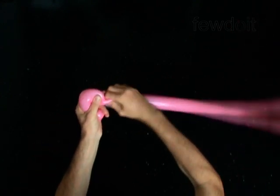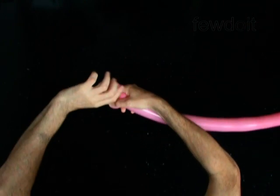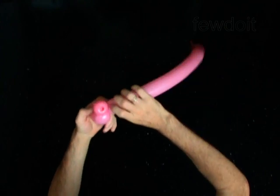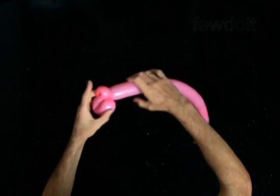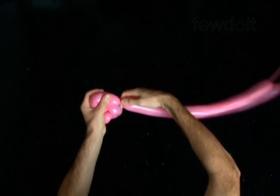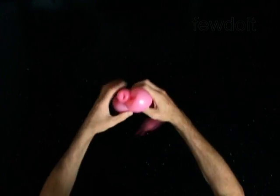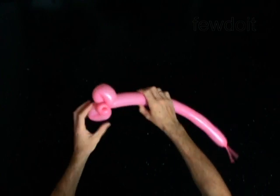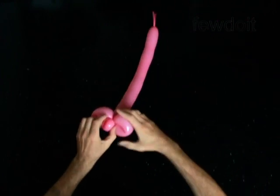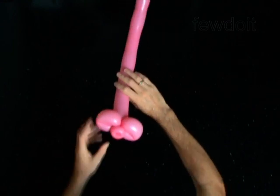Twist the second 5-inch bubble. Lock both ends of the second bubble in one lock twist. Twist the third 5-inch bubble. Lock both ends of the third bubble in one lock twist. You have made the cheeks.